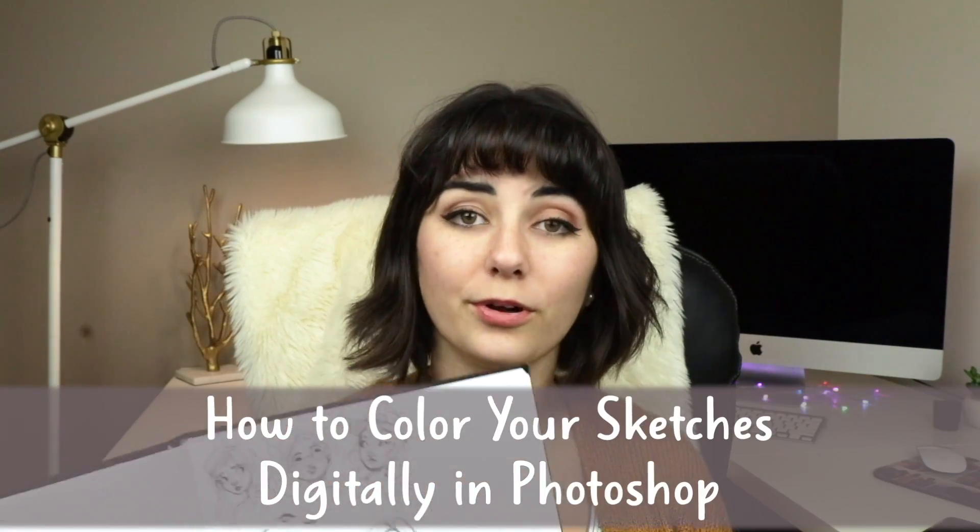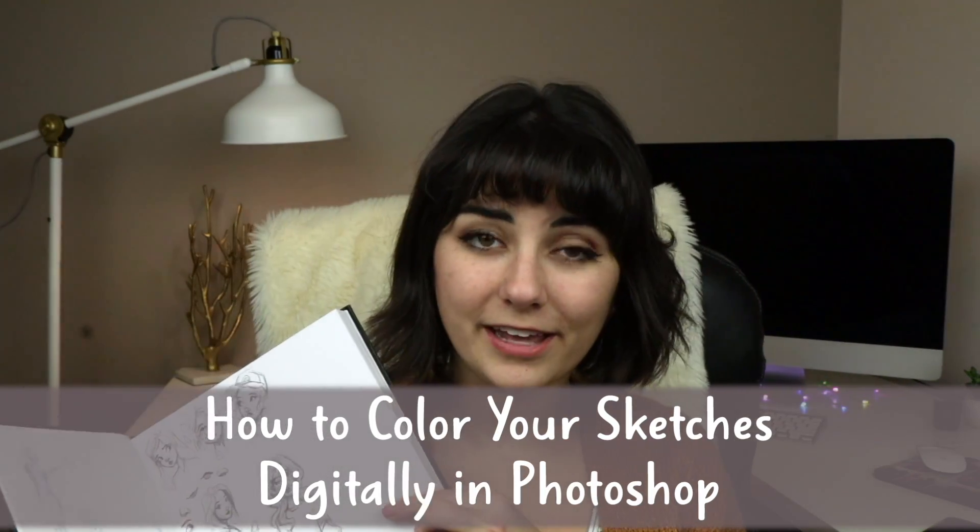Hi, this is Erica the goober and this is Marlee. You just got a treat. And this is a tutorial about how to color your sketches digitally in Photoshop.